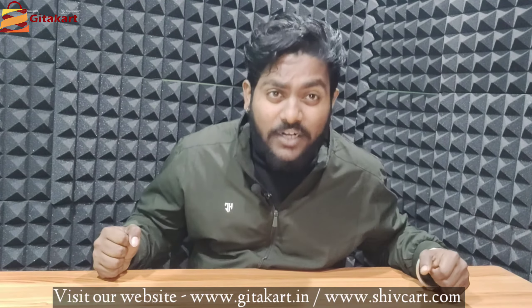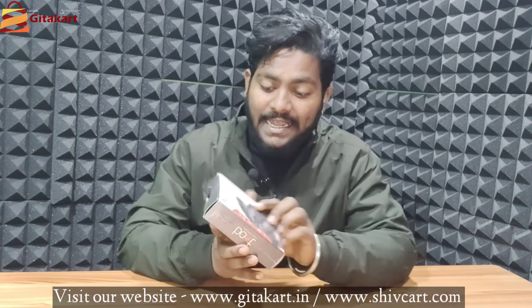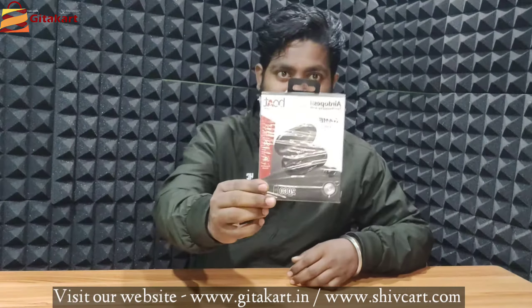Hello friends, welcome back to this video. Today we have the Air Dopes T2, a true wireless earbud designed for gaming. We will start with the unboxing and take a first look at the box.